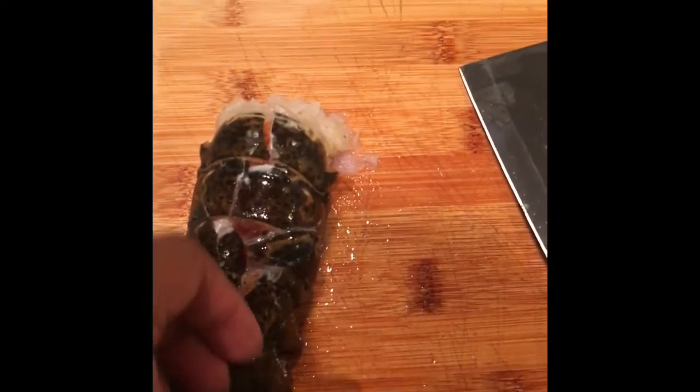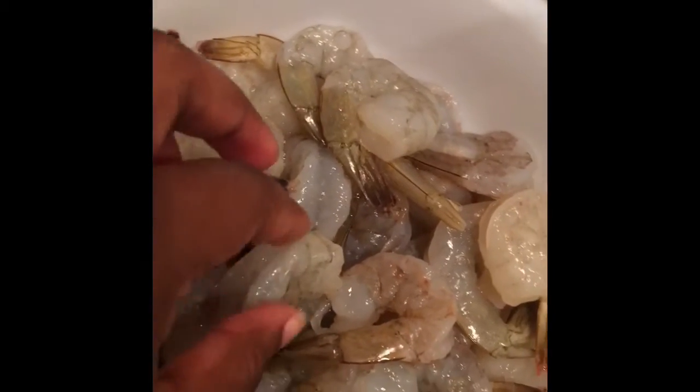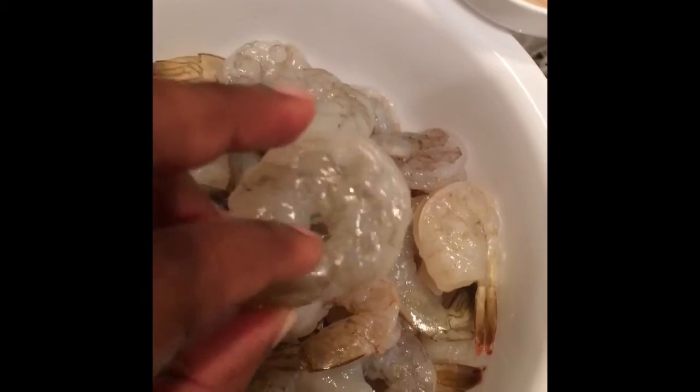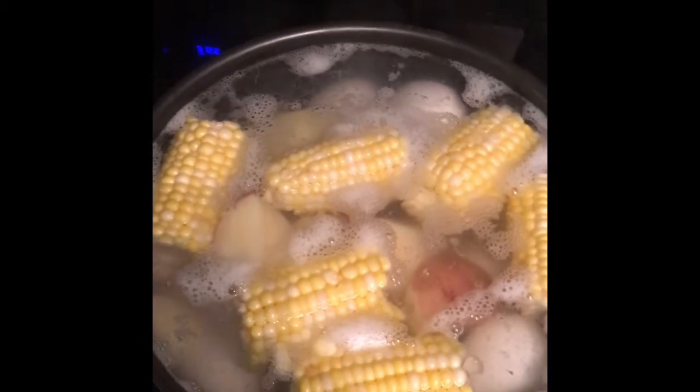We have our little lobster tail here. I cracked the back so it can flare when it gets heated up. Got my bowl of shrimp — they're already deveined and peeled, and I'll leave the tail on so the shrimp won't shrink. Got my bowl of scallops, and I have my snow crabs — about two pounds. We have this boiling and we'll be back.